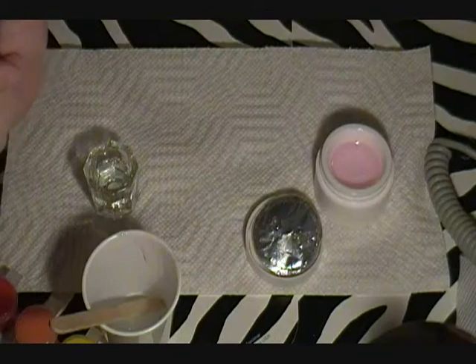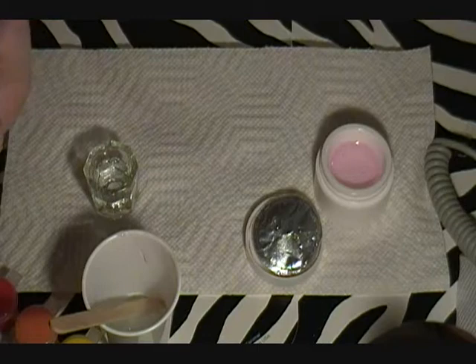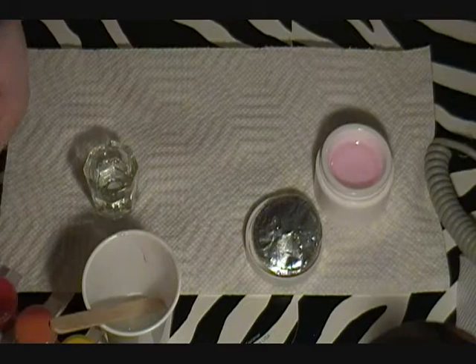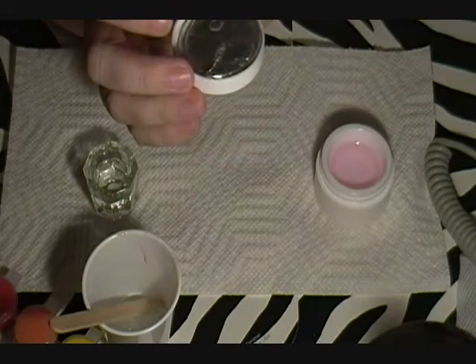Hi ladies, Crafty Christy here. I'm about to do Maria Gonzalez's 100 subscribers nail art challenge. If you don't have her subscribed on your channel, go check her out, like and subscribe. Let's get started because hopefully I know what I'm doing.